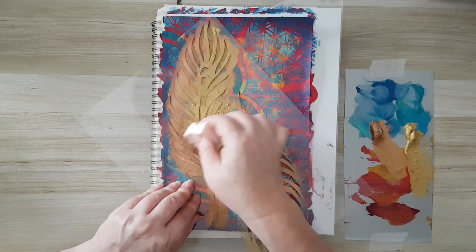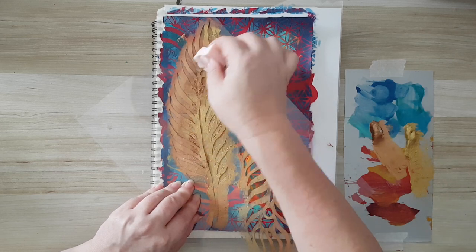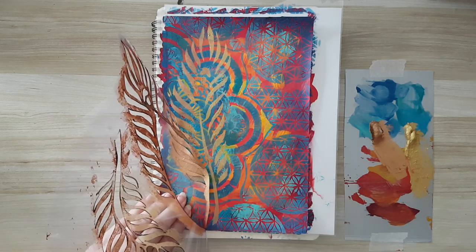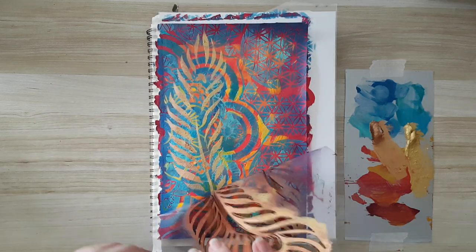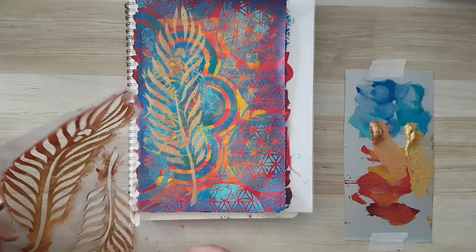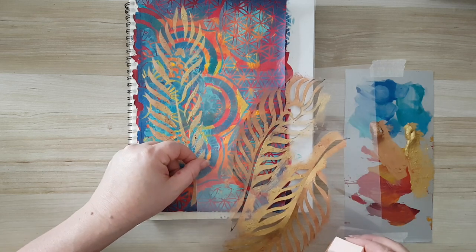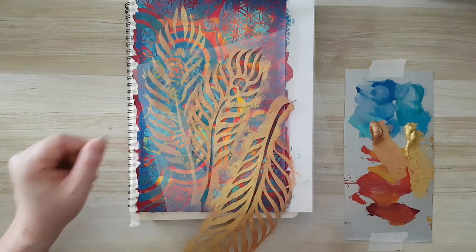If I want a precise image that pops, I need to make sure I have enough paint on top of what's underneath, so I may add another layer. Another approach if you're concerned it won't show: first stencil with gesso, then add the color on top — the gesso gives you a good base. I can see the turquoise picking up, so I'm adding more paint because I don't want that. The metallics are hard to film.